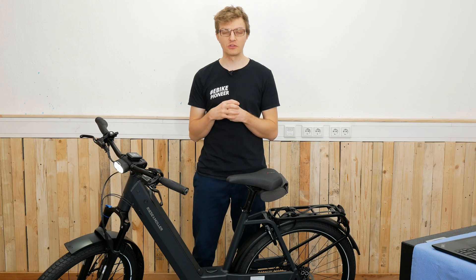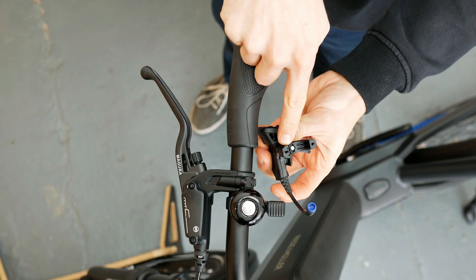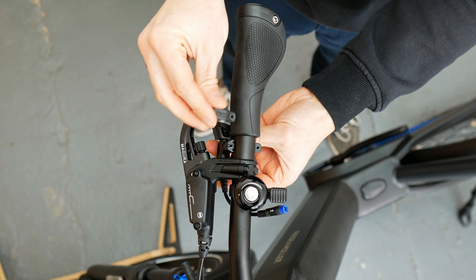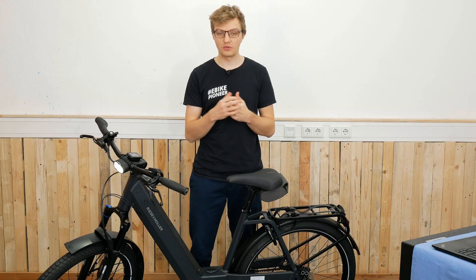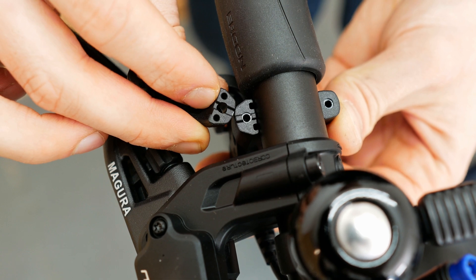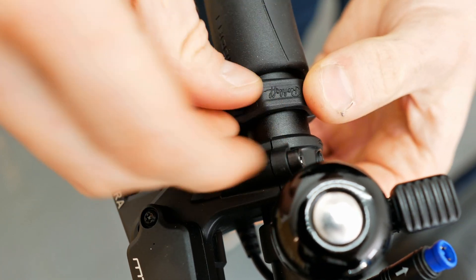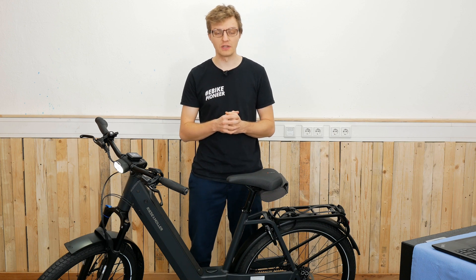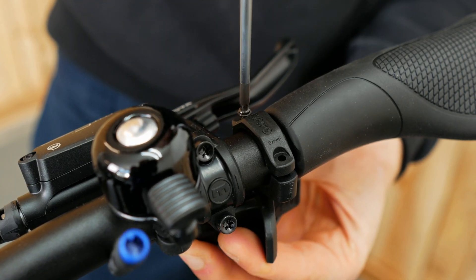Now we can already attach the new trigger shifter. Make sure that the wider side of the mounting clamp faces the direction of travel. There is also an additional small groove that must align with the trigger switch — just ensure it fits properly. Then carefully tighten the first screw towards the front with 0.8Nm, relatively firmly.